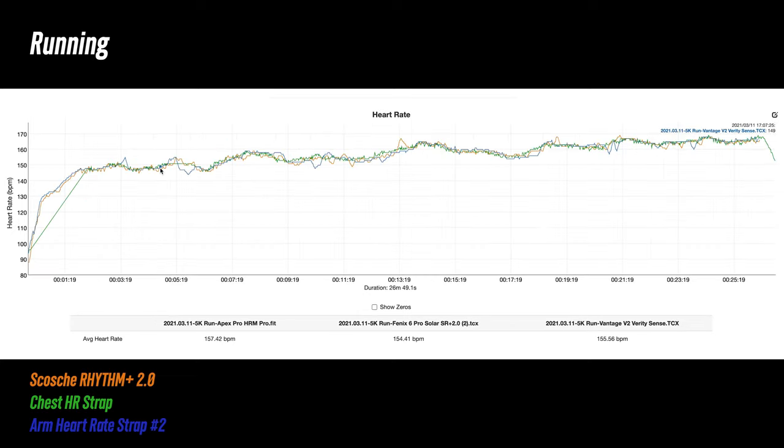For running, ignore the little portion at the beginning where I accidentally paused the Coros Apex Pro, which I was using with a chest heart rate strap. For the rest of the run, things were pretty good. There was a small spike around halfway through where it was about 7 beats per minute high, but that was momentary, and overall this was pretty much what I like to see.